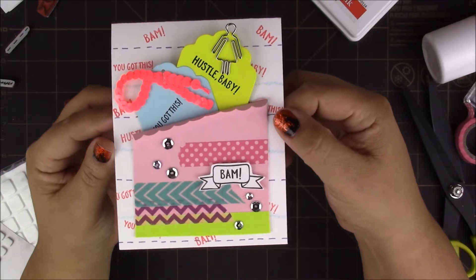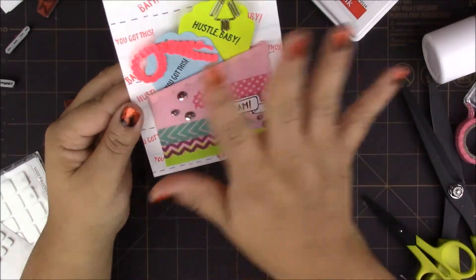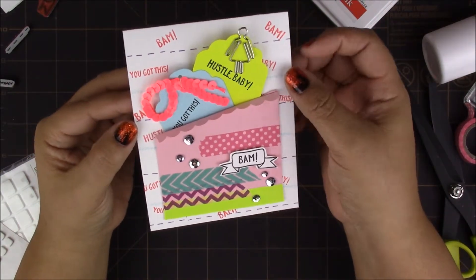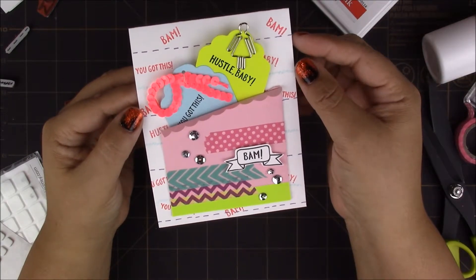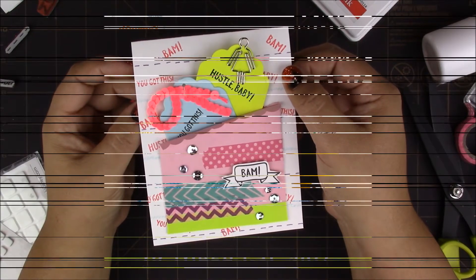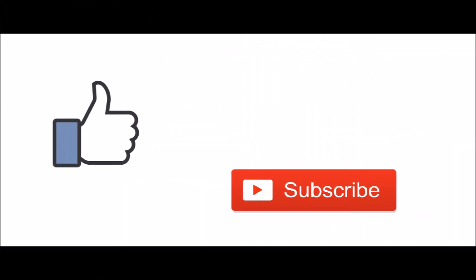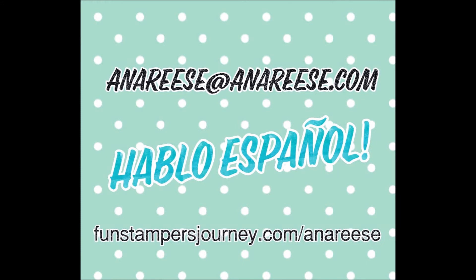You can give this to any friend or anybody that needs a little bit of encouragement. I would love to receive this card — it's very cheery and full of texture and colors. I'm really pleased with it. I hope you enjoyed the tutorial. If you have any questions please leave a comment below or email me at AnnaReese@AnnaReese.com. If you'd like to purchase any of the items, please visit my website at www.funstampersjourney.com/AnnaReese. Thank you for watching and I hope to see you next time!